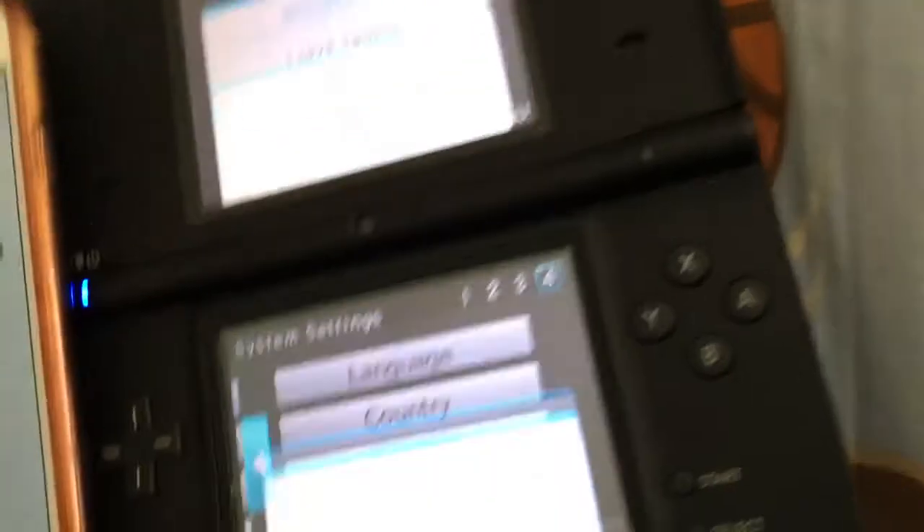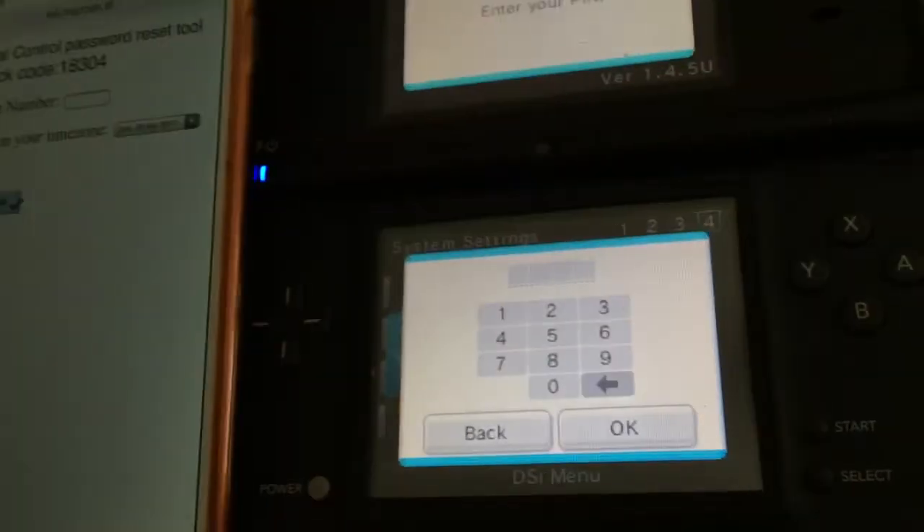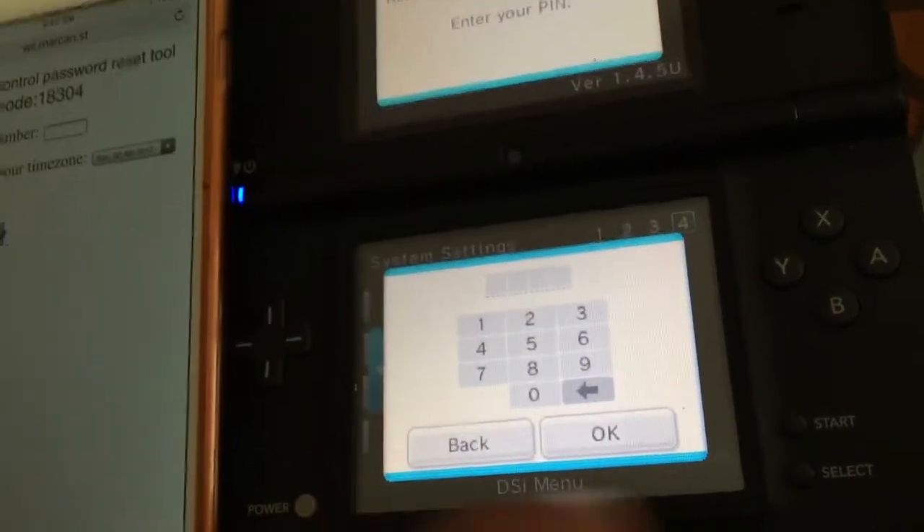This also comes into effect when you click on 'format system memory.' It says 'restricted by parental controls — enter your PIN.' Normally when you go through the parental control system it will prompt you, and you click 'no' to cancel.